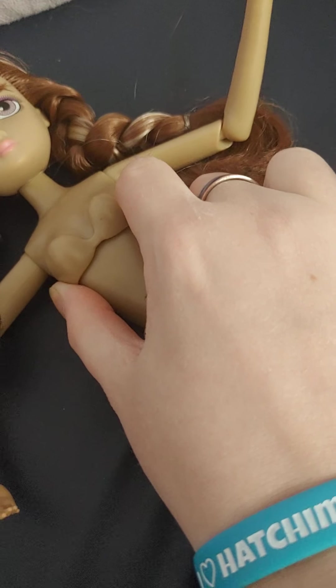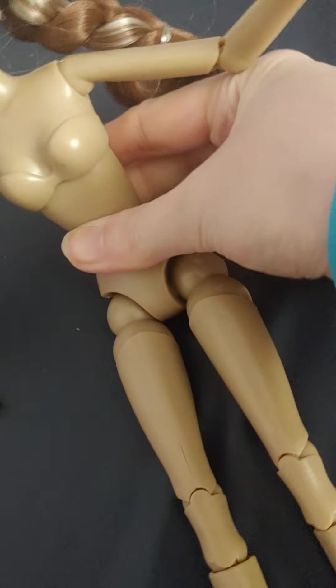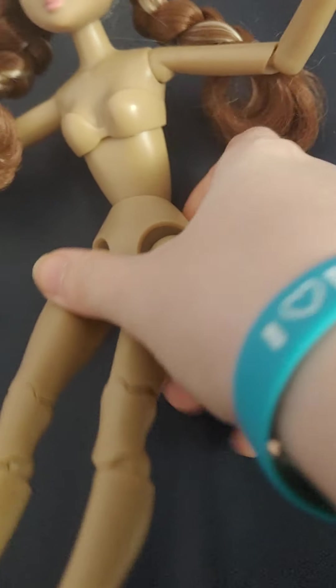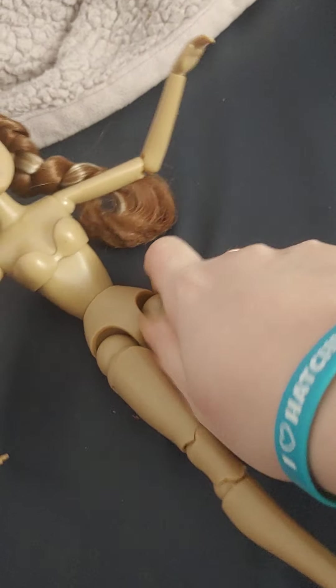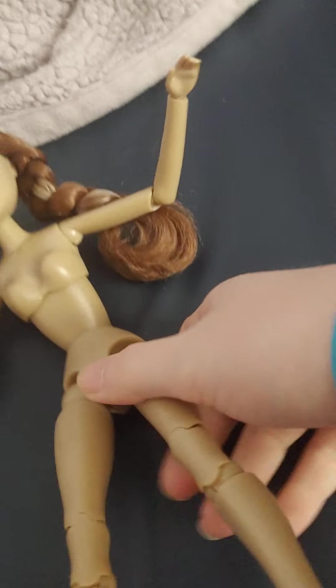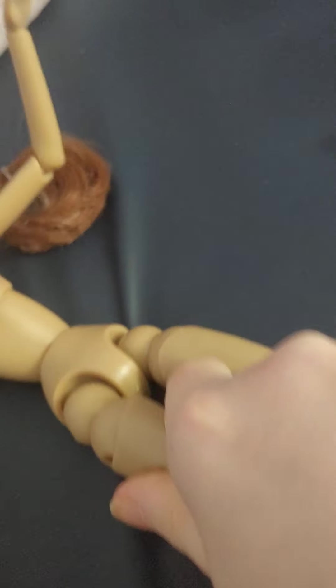She has a joint around the ribs area so she can sit up straight. She also has joints at her hip so she can move her legs at the hip socket. On each leg she can also turn her legs out to the sides as well.